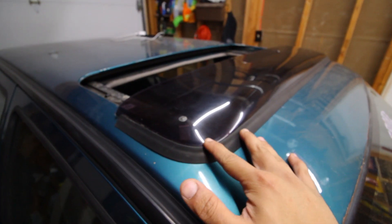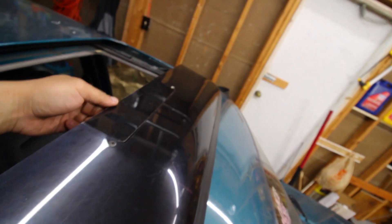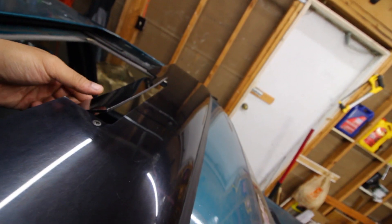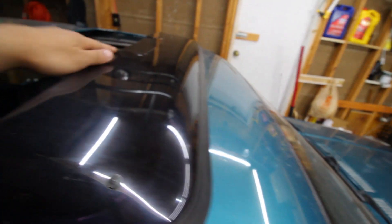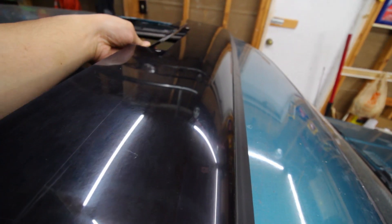Basically what it is is a sunroof deflector — it's a rare, discontinued piece made by a company called Aero Lift. The cool thing about it is it's got this little flap in the middle which you can tilt down, and basically science tells us that drag will push the air up into here, and by tilting this down it redirects the air into the cabin. Is it gonna work? I don't freaking know, but we're gonna find out tomorrow when we take this thing out for a ride.